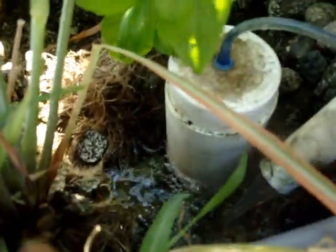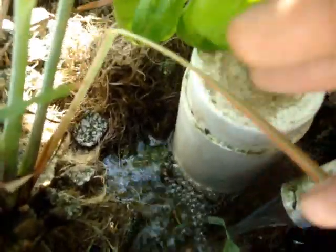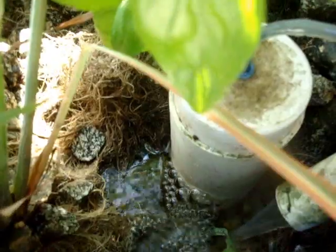Now dug up here, you can have a look at what the roots of it look like. Though I'm in the middle of a flood cycle, all you can make out down there is roots. I'll show you guys that in just a bit — I'm going to pull that plant out and have a look at it.